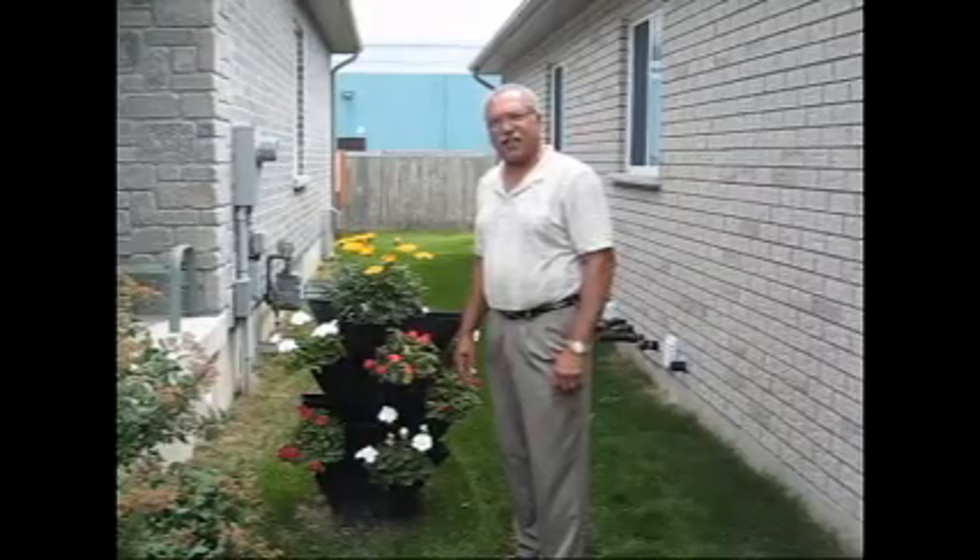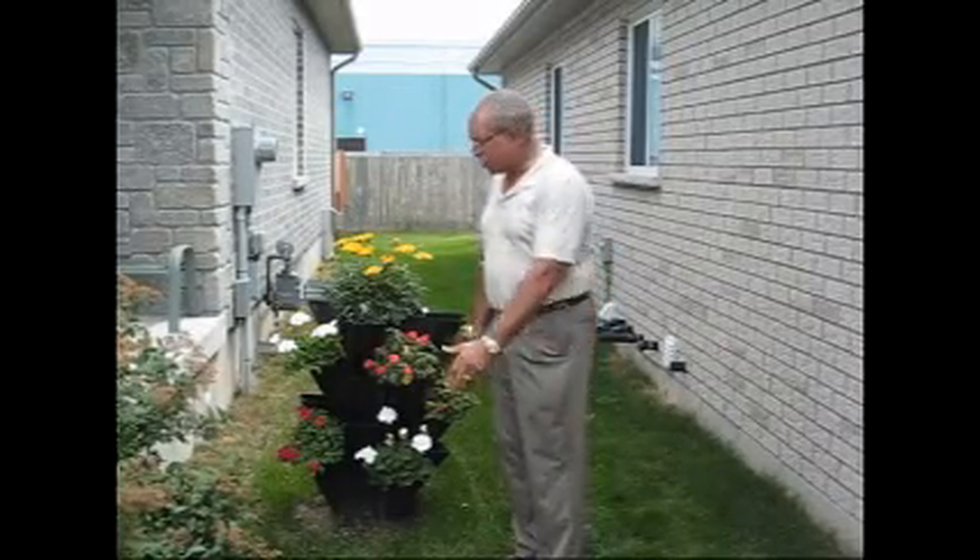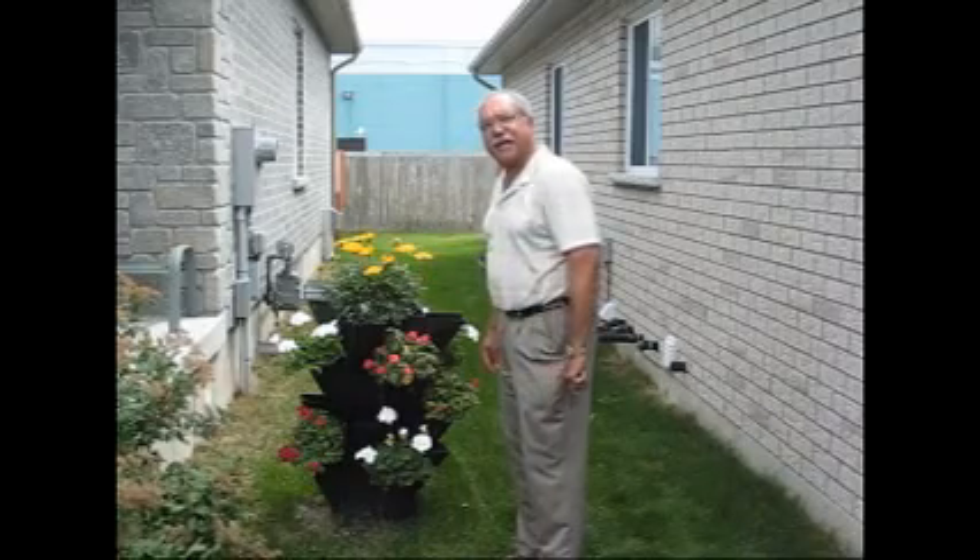Hi, Dalton Carlington here, to introduce you to a brand new revolutionary type of garden. It's called the portable garden planter.